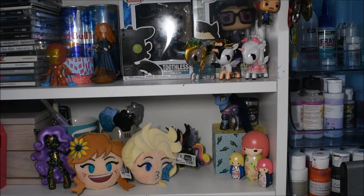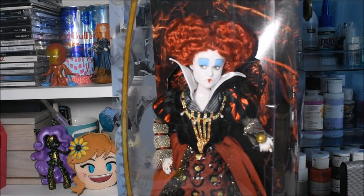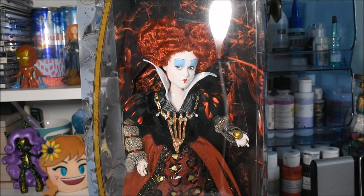I decided to carry on with a series of Dolly throwback reviews. The last one I did was of the Snow by Draculaura, and in this video we're going to a different brand — the Disney Store's official Red Queen from Alice in Wonderland slash Alice Through the Looking Glass. Anyway, enough of that, let's get on to the doll.